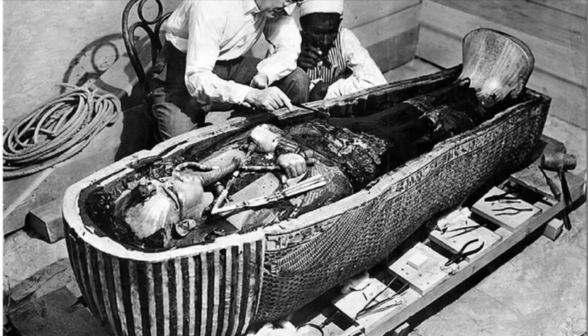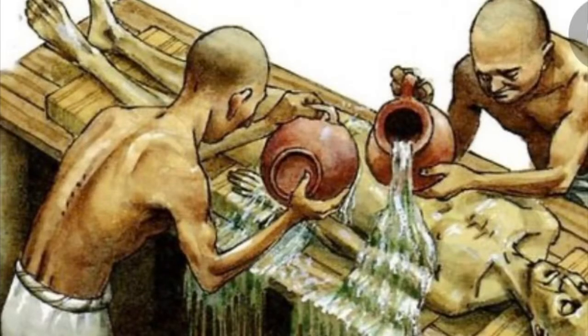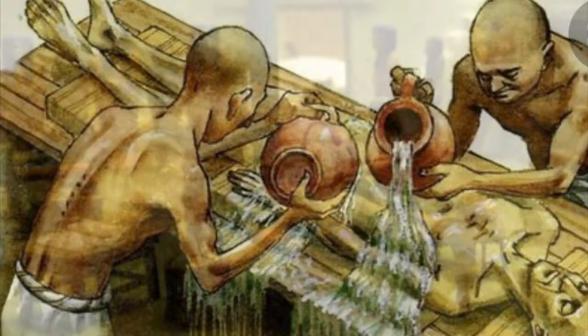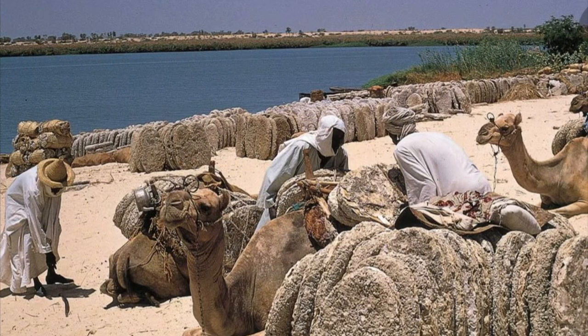Historians and scientists have figured out this mystery. As we do in modern times, the body was covered in salt, more specifically natron. This salt was inserted into the body and over the body, and was collected from the shores of Egyptian lakes in the desert west of the Nile.